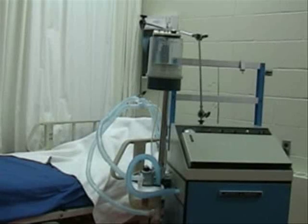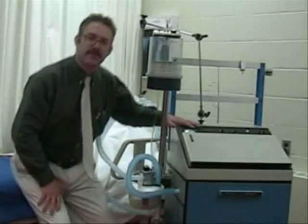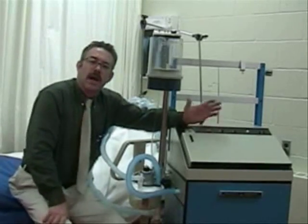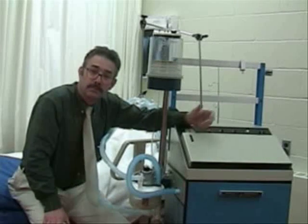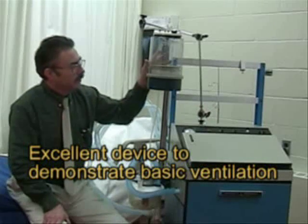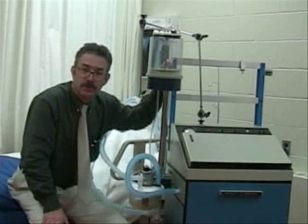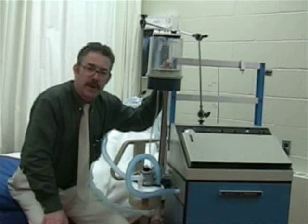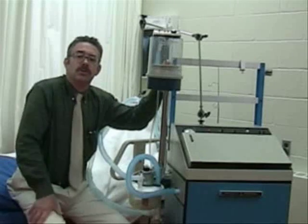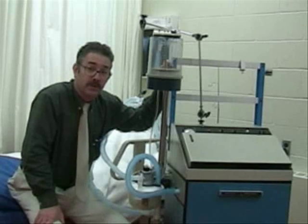The Puritan Bennett MA1 is one of the oldest ventilators, and from time to time you're going to see this ventilator — probably not so much in clinical use, but you'll see it in medical shows because it's a very visual ventilator. You can see the rising and falling of an exhaled spirometer, and it makes a lot of noise. You can hear the breath going in, versus some of the newer ones that are extremely quiet.